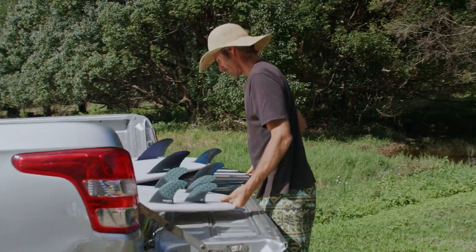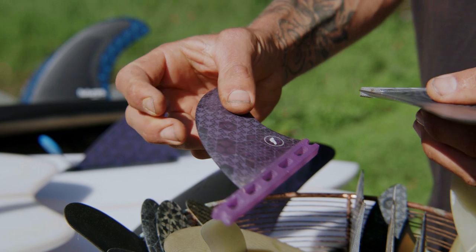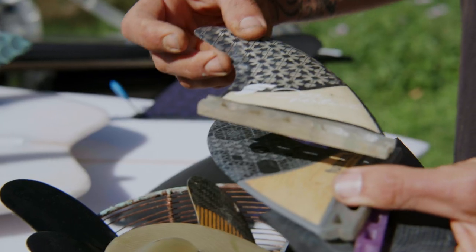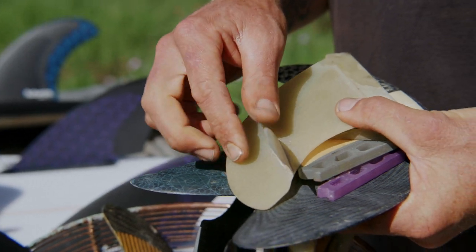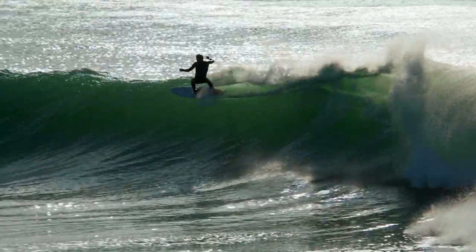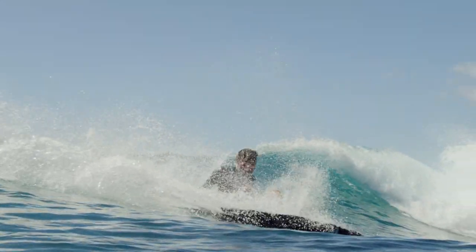After 20 odd years of Futures and myself playing around with foils, templates, materials, and fin designs, we've pretty much ended up at this state now where I've got a quad, a keel, and an upright twin fin set that is just flying.